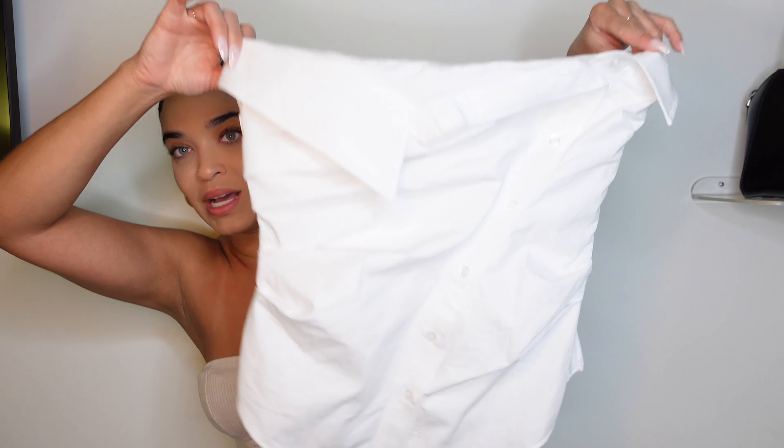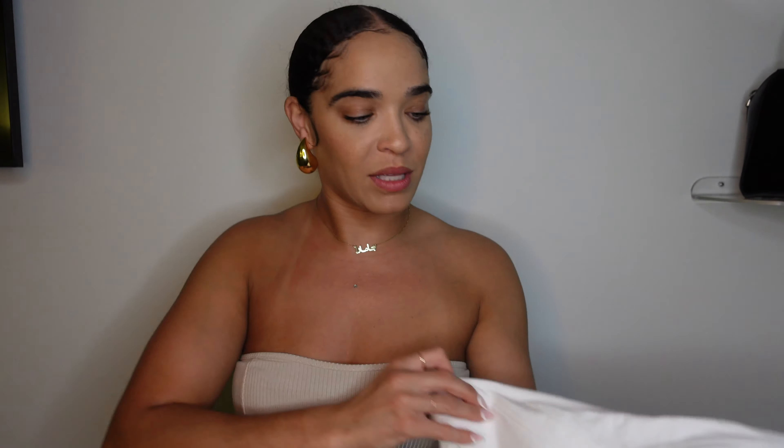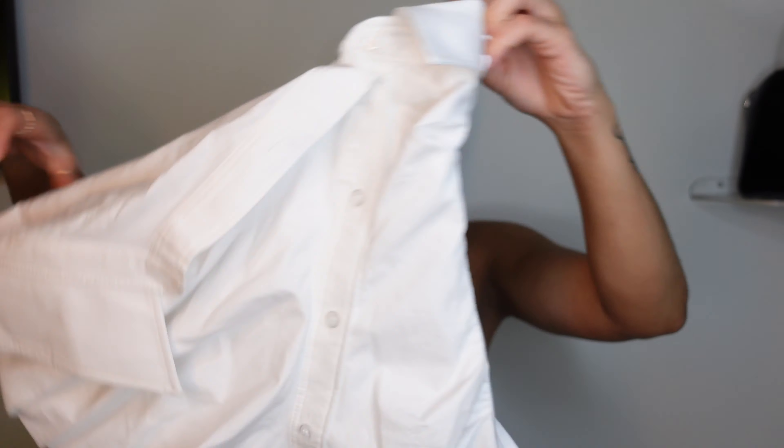Next up is also one of my favorites. It doesn't look like much when I'm just holding it up, but it is this little tube top blouse. It's like some funky style — like if someone took a college shirt and made it into a tube top, but it is really cute.